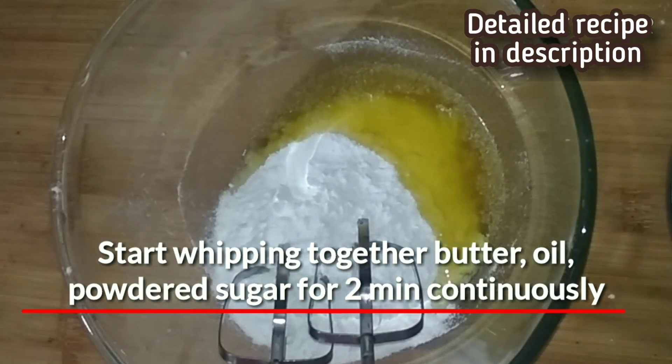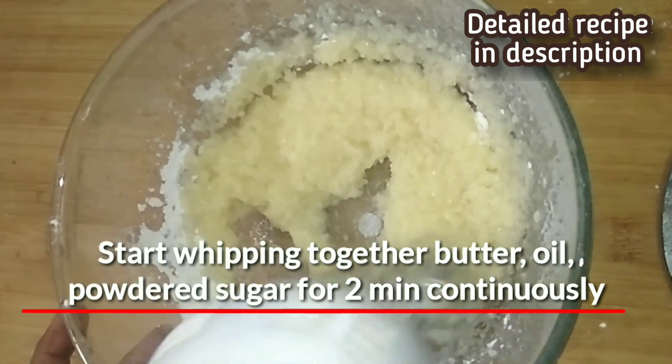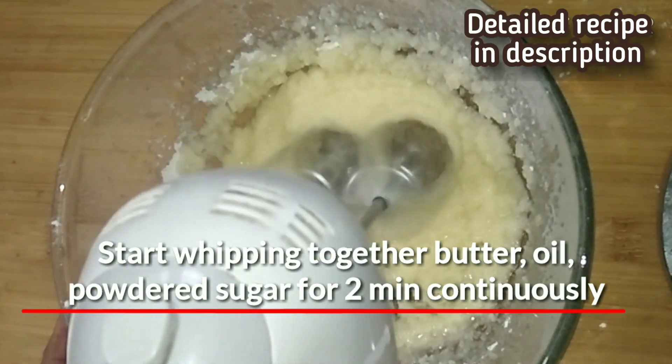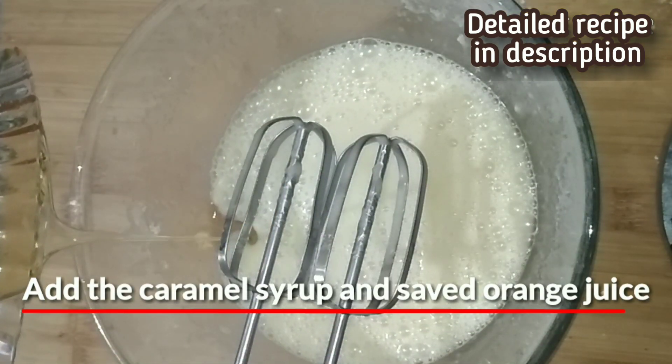Whip continuously for two minutes, then add the caramel syrup and the orange juice along with the vanilla and the rum essence if you are adding it. Scrape the sides of the mixing bowl and then mix everything really well.